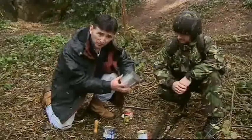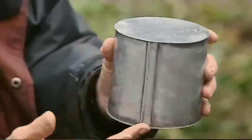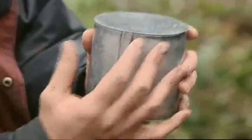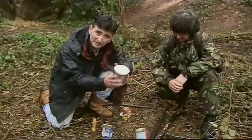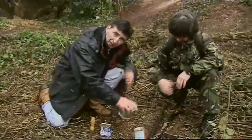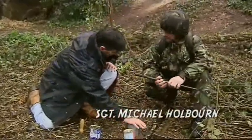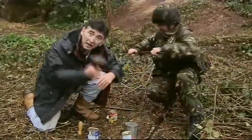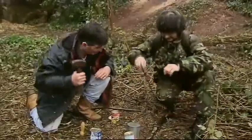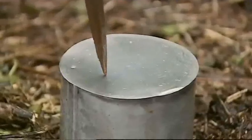Before the invention of the tin opener, what weapon would you have used to get into something like this? This is a copy of a tin from 200 years ago, made specially for us, and it's quite basic steel sheet. We'll have a go at getting into it. We'll go for the bayonet first — and I just happen to have brought a big lump hammer with me. Soldiers used anything sharp to force an entry, and the bayonet needed a fair bit of patience.